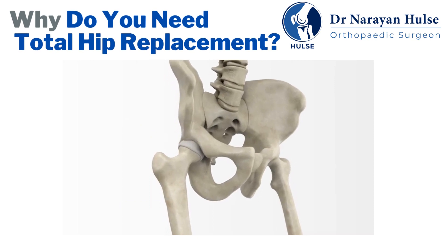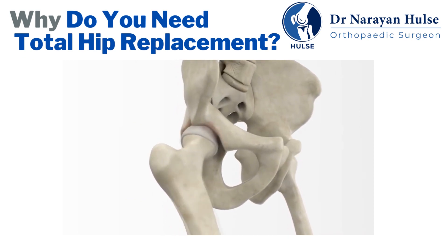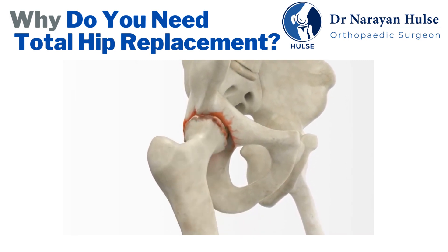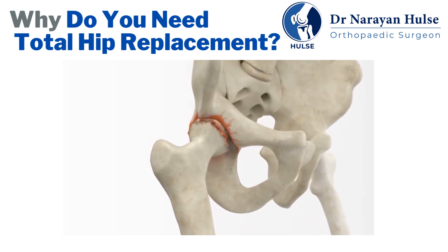A healthy hip can be damaged by disease such as arthritis or injury. When the cartilage wears away, bone-on-bone rubbing occurs, resulting in lack of motion and pain that can affect day-to-day activities. When non-surgical treatments are no longer effective, an orthopedic surgeon may recommend total hip replacement.